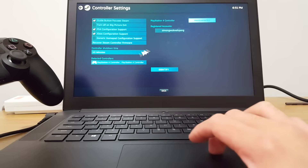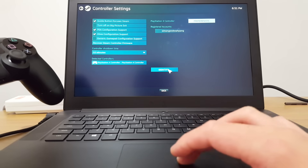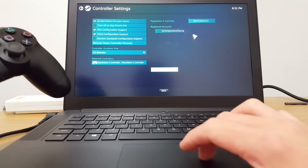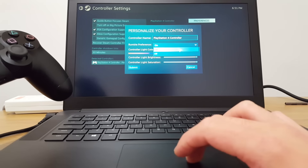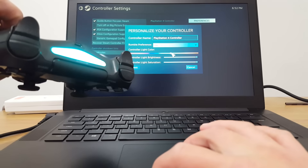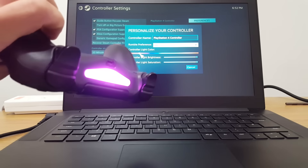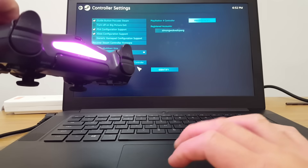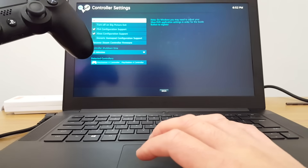Here's the detected controller. If you haven't identified it before, you want to press Identify — it rumbled a little in my hand just as I pressed it. You can go to Preferences, where you can change the name, turn rumble on or off, and change the colour of the light by moving along the scale. A nice pink colour for the rest of the video. Press Submit.